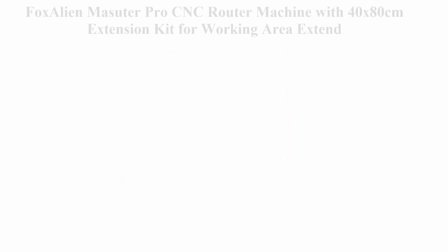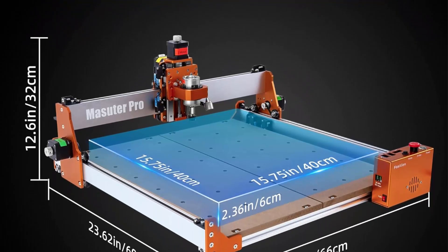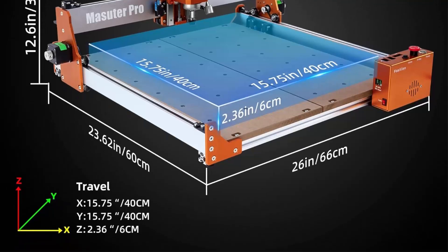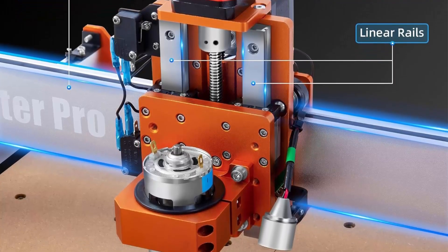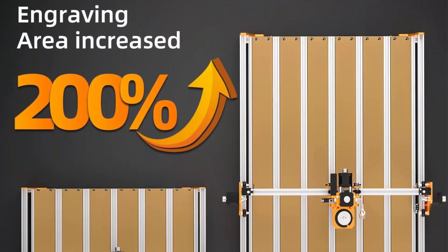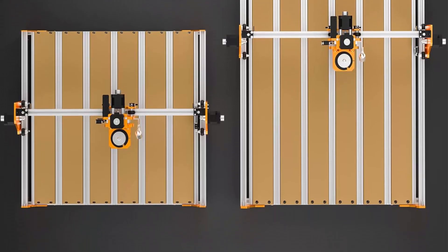Top 9: Fox Alien Masuda Pro CNC Router Machine with 40x80cm extension kit for extended working area. This bundle includes a standard Fox Alien Masuda Pro and a 4080 extension kit. The Masuda Pro is an all-aluminum CNC router; the Z-axis uses a linear rail instead of rods and a T8 lead screw, greatly improving stability and accuracy. The extension kit expands the working area to 15.75x31.5 inches (400x800mm on Y). Includes two spindle clamps: 52mm and 65mm.